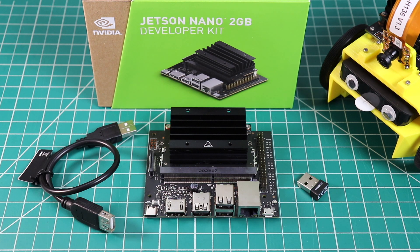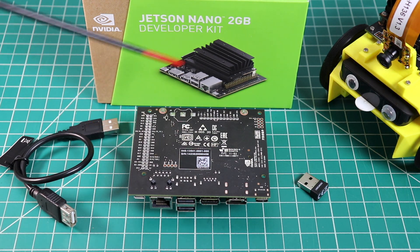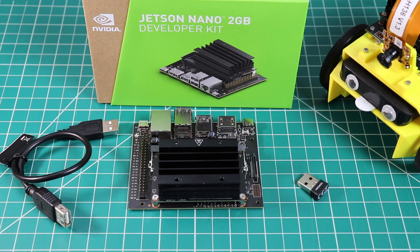Let me flip the board over. There are no components or connectors on the underside of the board. However, there is a generous amount of silk screening labeling the headers. The Jetson Nano 2GB runs from a micro-SD card. The SD card slot is located underneath the heat sink.